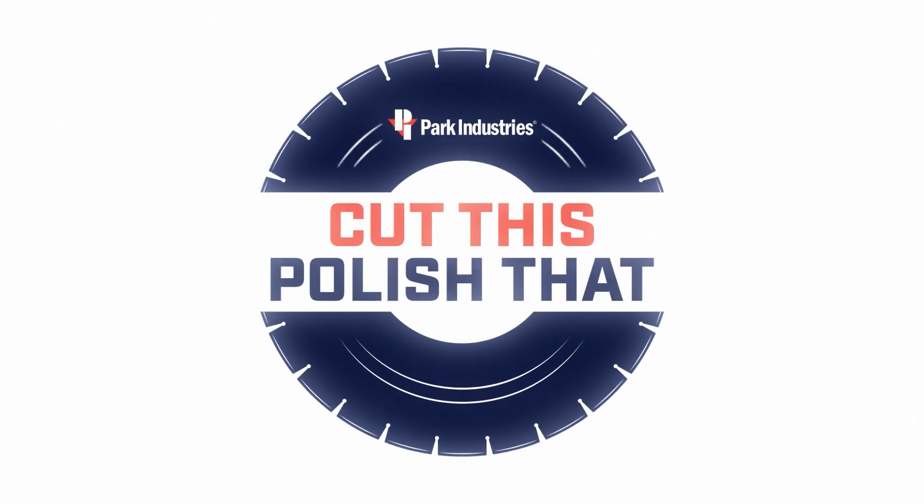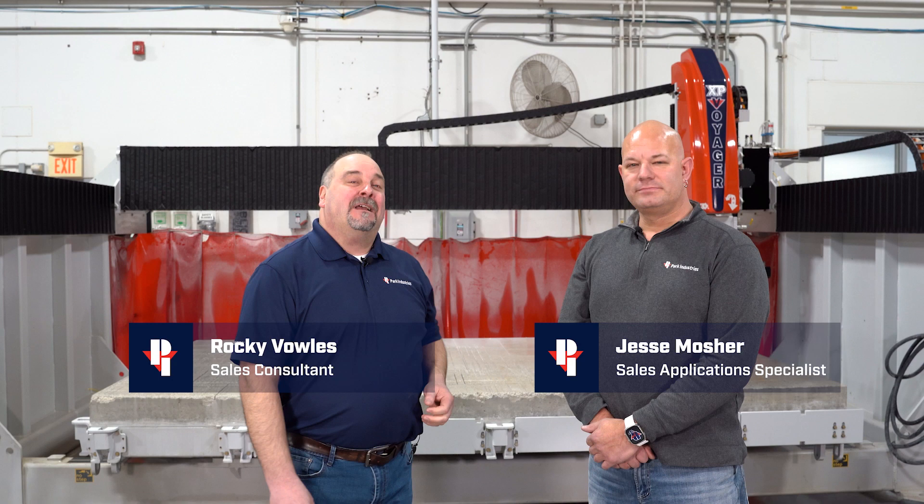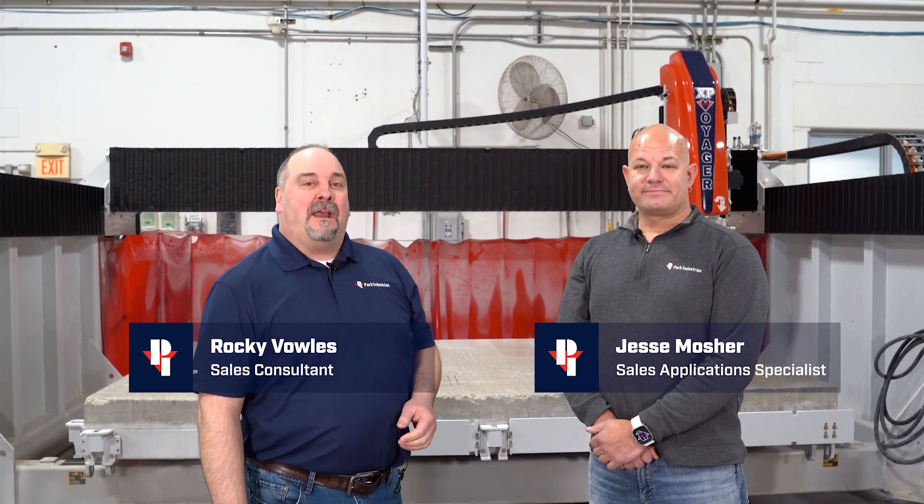We're back for another episode of Cut This, Polish That. Today's challenge is a Euro seam. We're going to cut it on the Voyager and polish it on the Fastback 2. Jesse is our newest sales application specialist here at PARC and the newest addition to our Cut This, Polish That team.